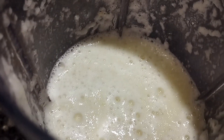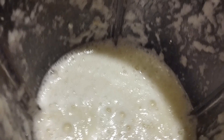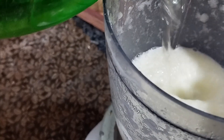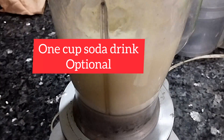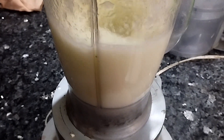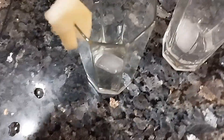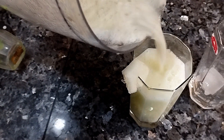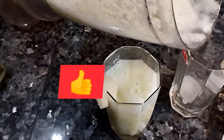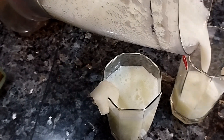I will add some ice cubes. This is the right consistency. The milk drink is ready. I get some health benefits from this.